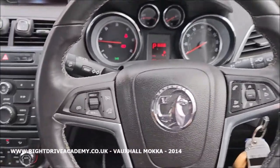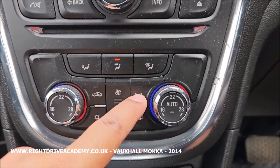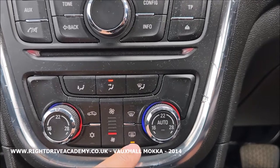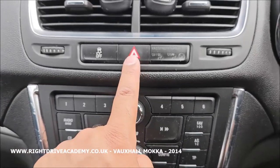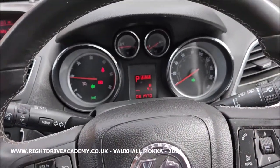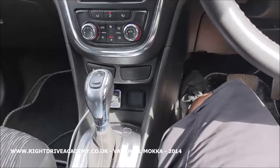On the Vauxhall Mokka, bringing your attention to the centre console — here is your front demister, which activates the front screen clearing; press again to deselect. This is your rear demister — press that to activate your rear demisters, press again to deselect. Here are your hazards: when you press that it activates the indicators on both sides. If you need to check your indicators you can go all the way around the car. When you're finished, press again to deselect. This is the Vauxhall Mokka 2014 automatic.